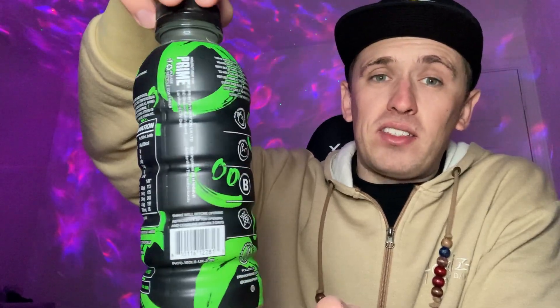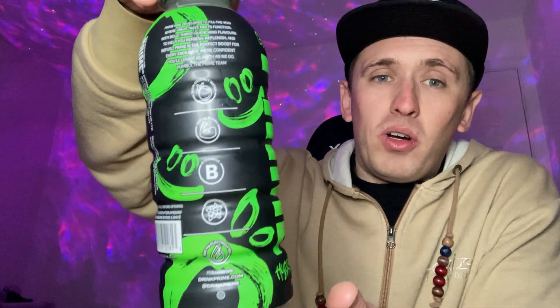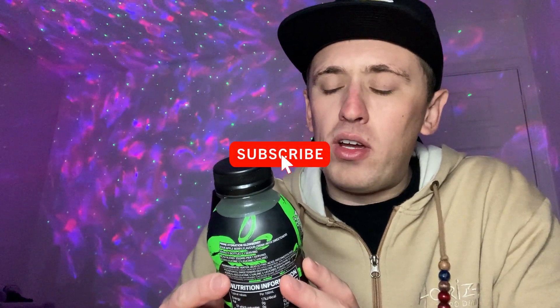Awesome packaging on this one — most of it is black with lots of green and my favorite color, zesty lime green, going around the bottle. There are lots of smiley faces and I think a bit of an apple design as well. On the bottom there's their unique design and a big black cap on top. The font and color are really cool and it has a nice matte feel, so it feels premium. It says: 'Prime was developed to fill the void where great taste meets function, with bold thirst-quenching flavors to help you refresh, replenish, and refuel. Prime is the perfect boost for your every need. We're confident you'll love it as much as we do. Humbly, the Prime team.'